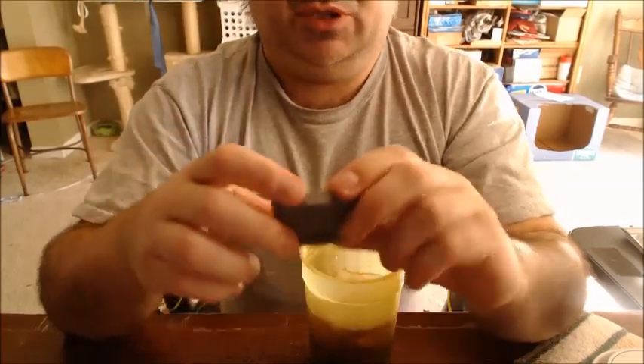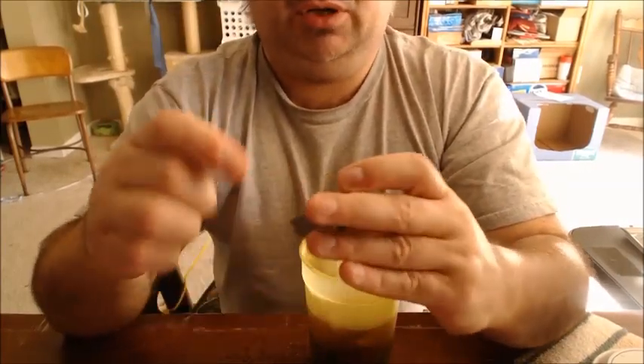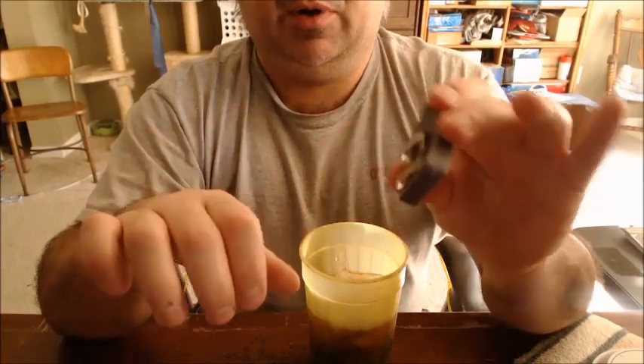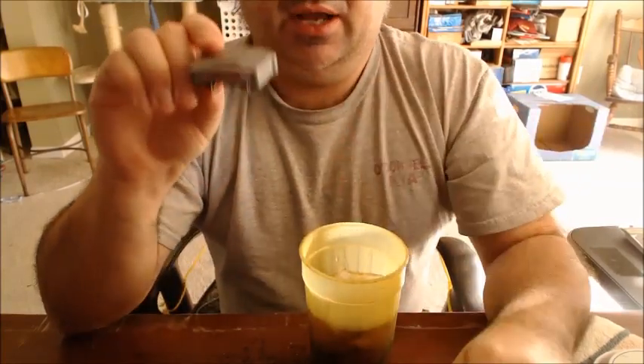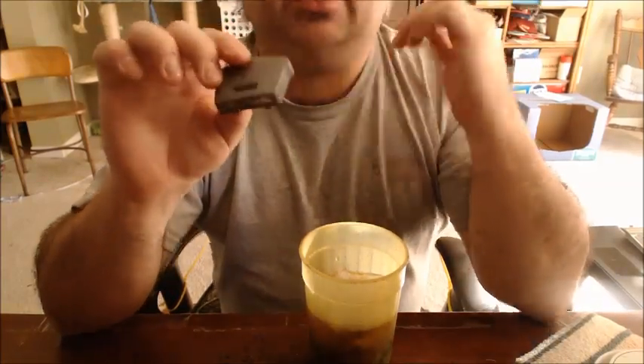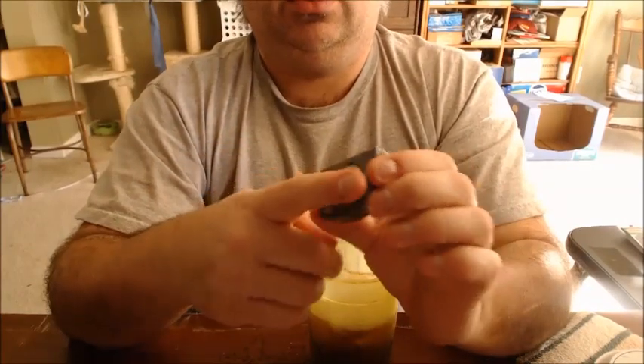Now, they say to put this thing on your hat. You can see it's got a clip there — you can clip it onto the bill of your cap and it's right there when you need it. You can click it on and you've got light right there.